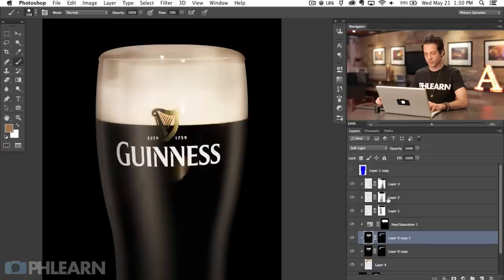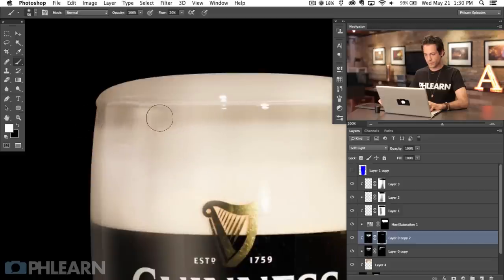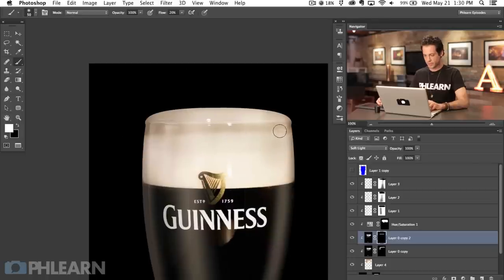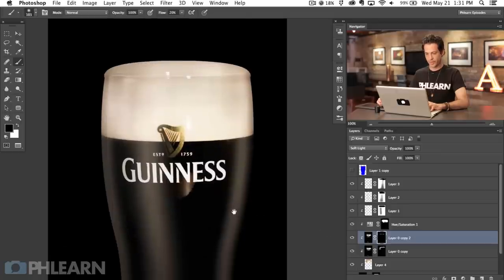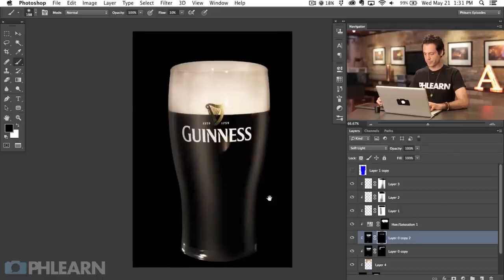We're always clipping everything down to our original layer mask. This layer is going to get a Soft Light blend mode. I'm going to make sure I paint this just beneath the rim of the glass — we just want this visible right here to define the bottom edge of our pint glass. I'm bringing this down a little bit more for an easier transition. You can see that just helps define the edge of the glass just a bit better.